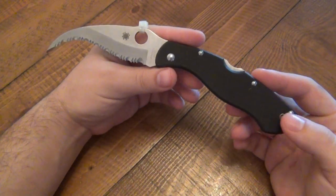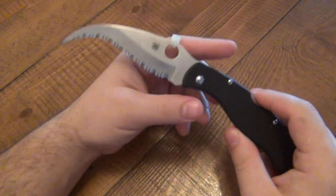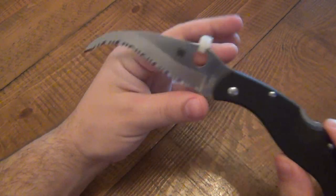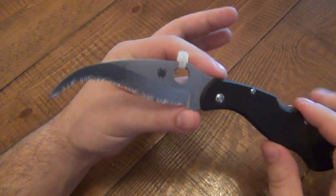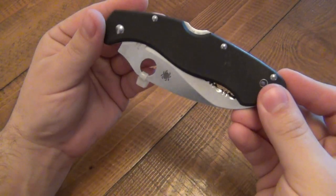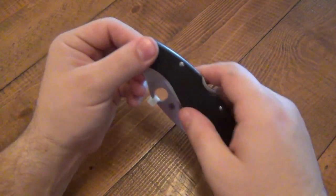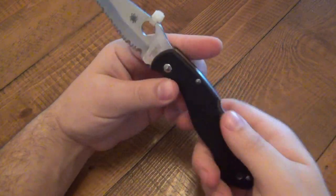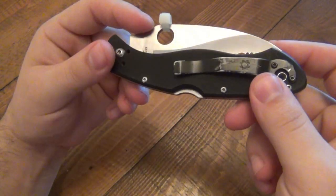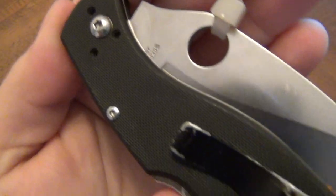To get into the review, I'll start off with some specs. VG10 stainless steel — Spyderco uses it all the time, we're very familiar with that. 4.12 inches on this very unique blade, which we're going to talk about because this knife is all about the blade. 5.18 inches closed. We have G10 handle scales on here, and it is 4.75 ounces. Open length: 9.18 inches. We have a mid lockback design, detent, and you can see the hardware is just some Torx screws.